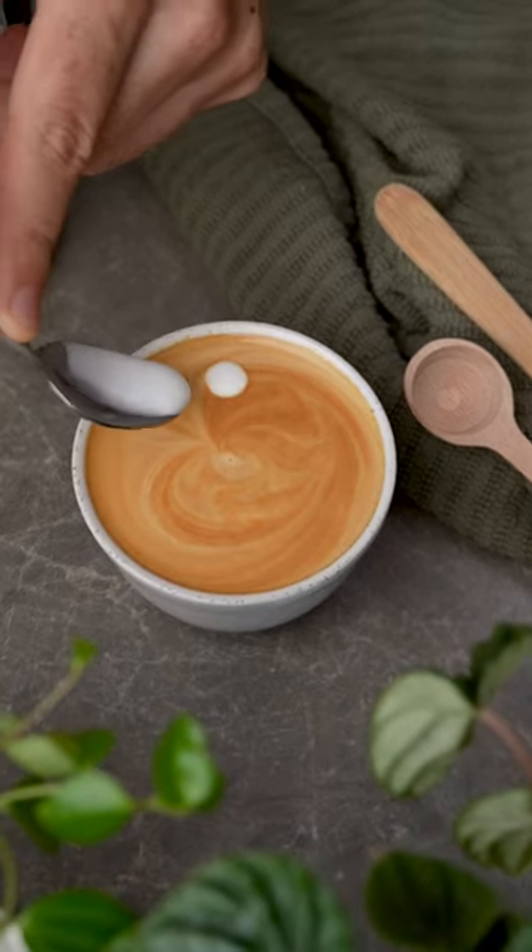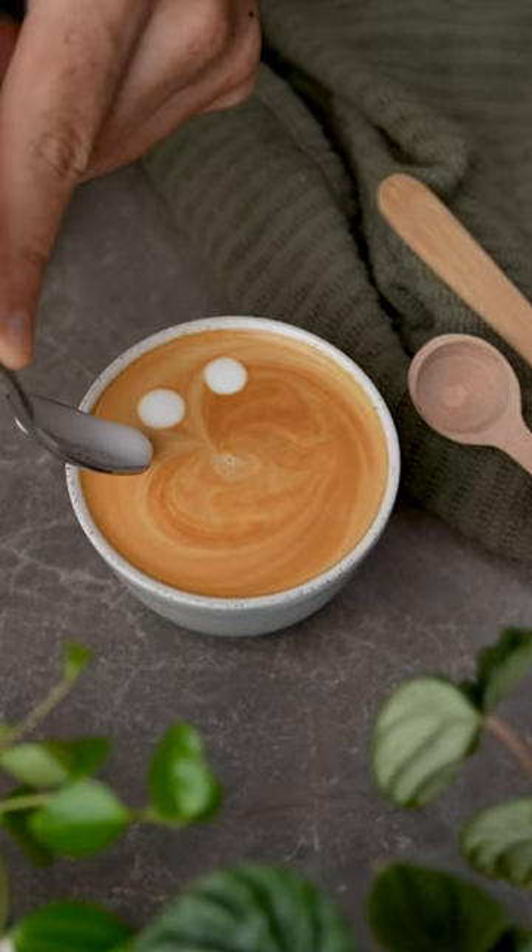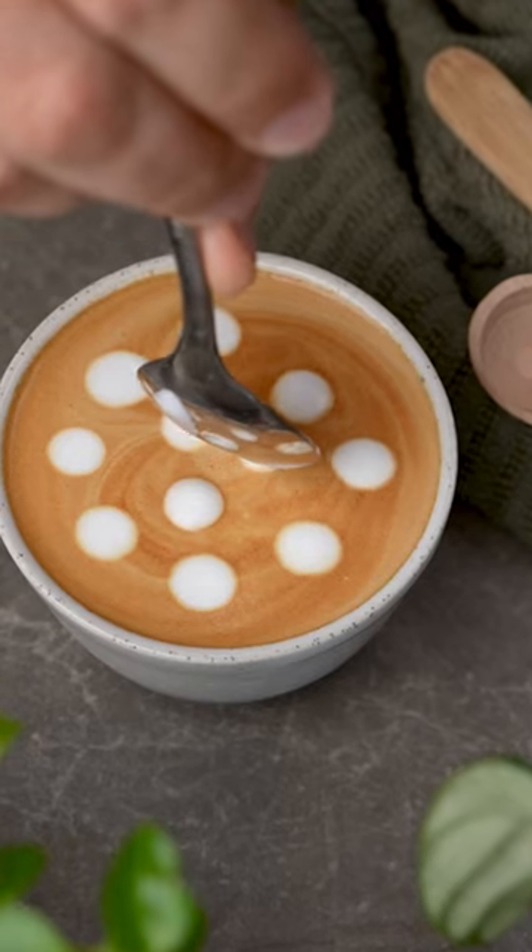Then grab a spoon, and from your leftover milk, spoon just a silky foam from the top in whatever pattern you like. I went for a spiral.